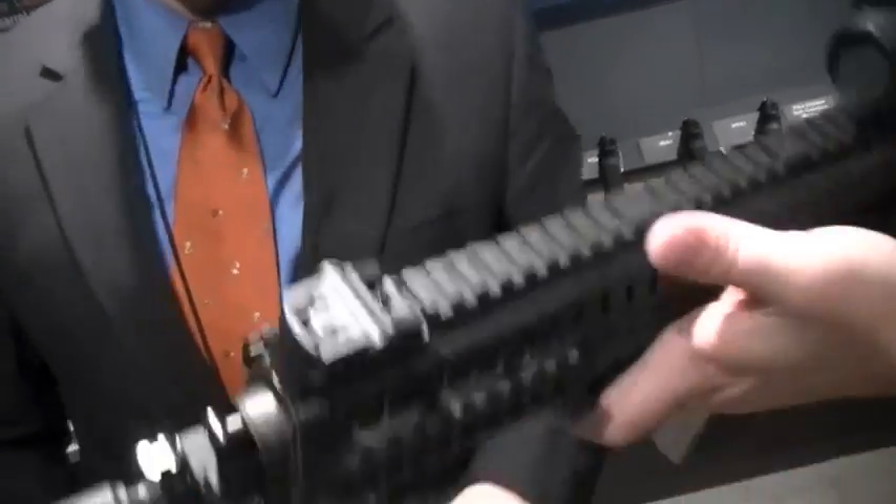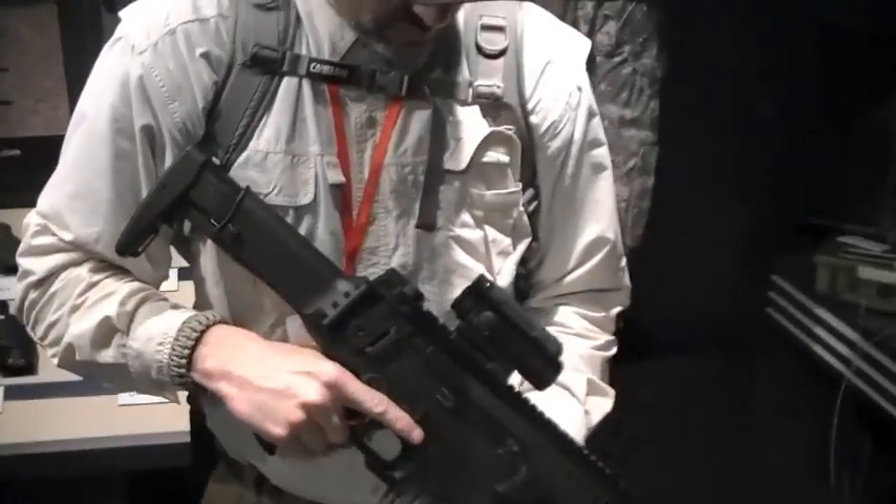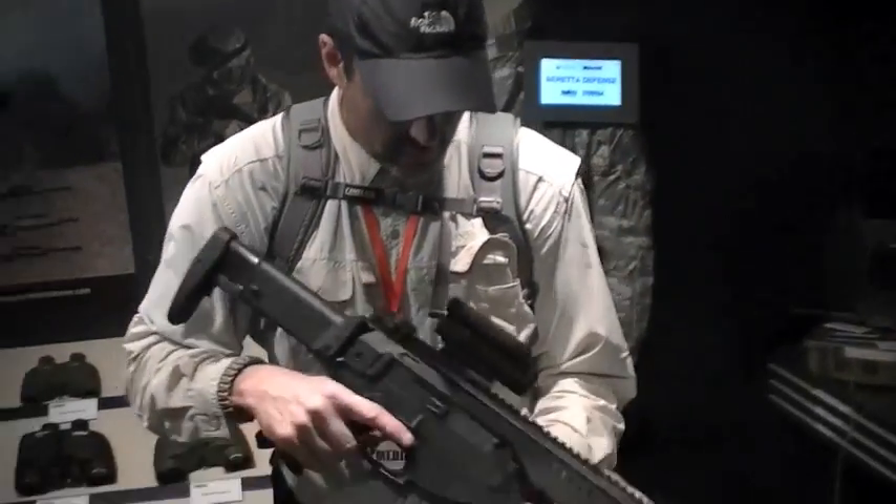It uses standard NATO AR-15 and M16 magazines — and that's with the optic on there. I was just in Italy about three or four weeks ago playing with these in select fire and suppressed, the whole deal. As for a US arrival date: more than months, probably less than years. We're aware this is something desirable for the market and we want to see it come forward.